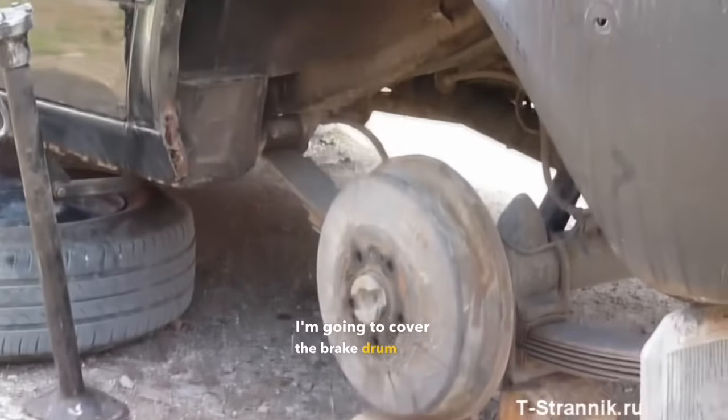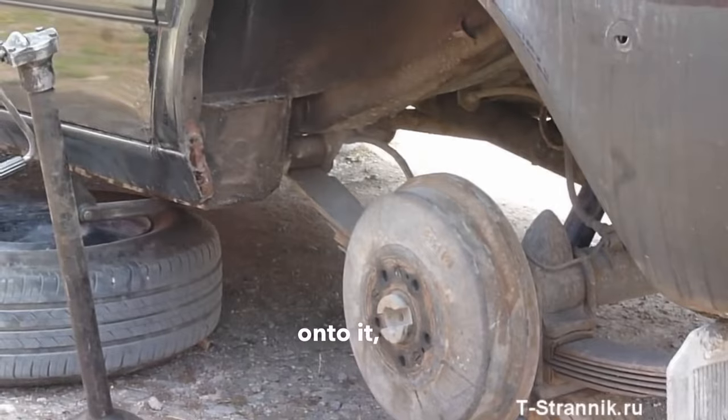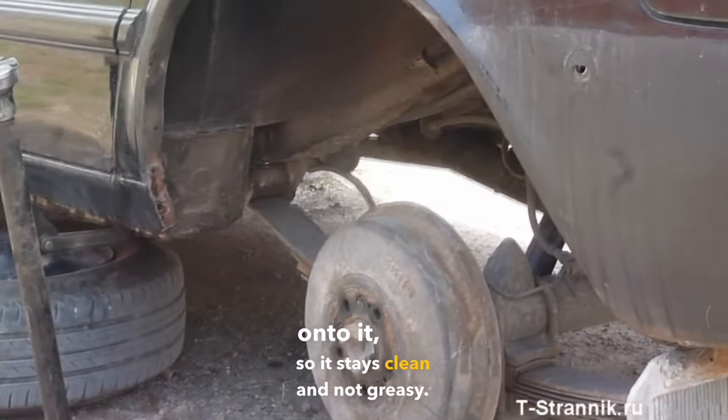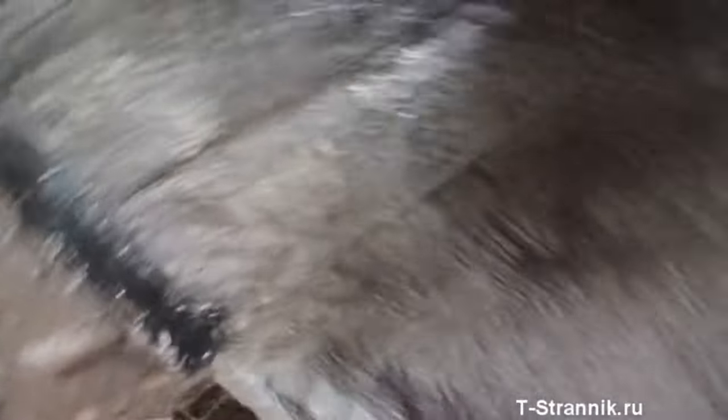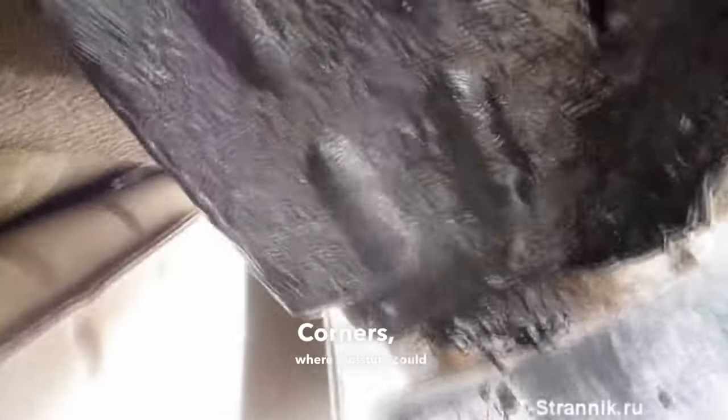I'm going to cover the brake drum now to prevent any dripping onto it, so it stays clean and not greasy. I've done the first arch — everything here is well coated, especially all the seams and corners where moisture could potentially gather. You can already see it drying up, starting to look like paraffin.